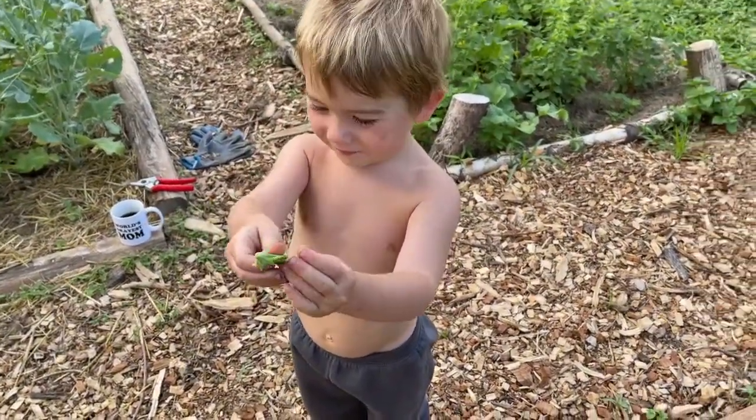Snack pieces? He calls the snap peas snack pieces. I think he just didn't understand what I said, so he calls them snack pieces. And I'm like, well, they kind of are snack pieces.